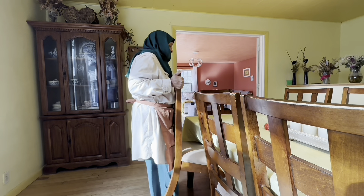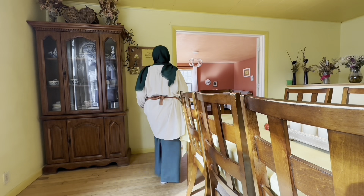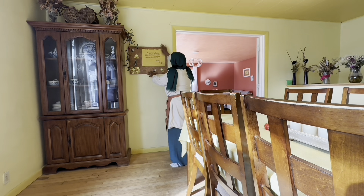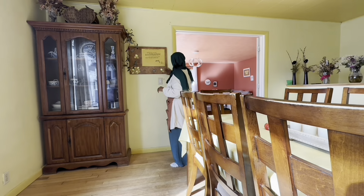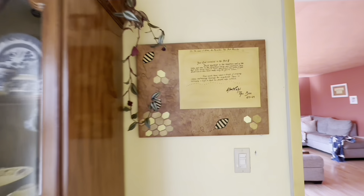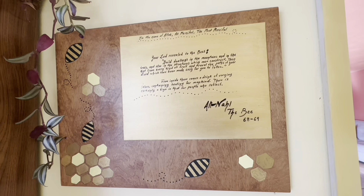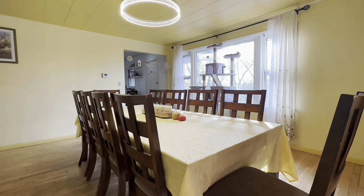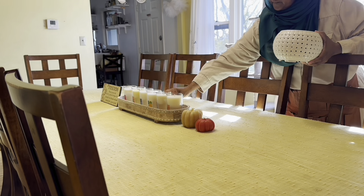Everything came together so nicely. I want to wipe this little beautiful painting from Sabrina — she made it when my husband got into beekeeping. My husband became a beekeeper years ago and Sabrina put this nail art of bees together — isn't it beautiful, masha'Allah? I always do my best to keep my flowers so the dining room and the ledge looks beautiful.